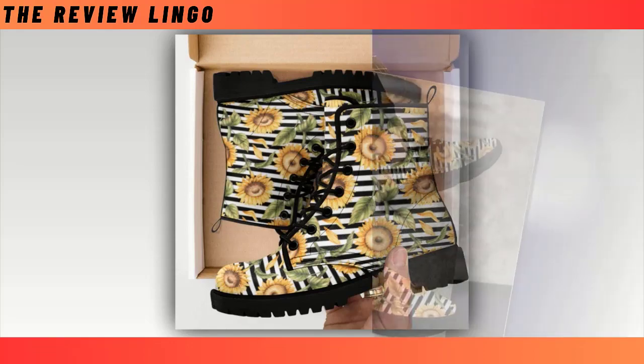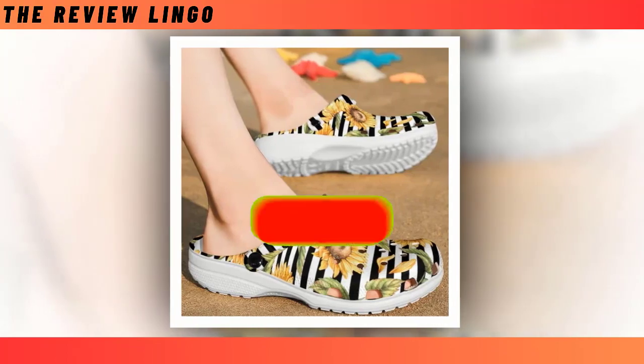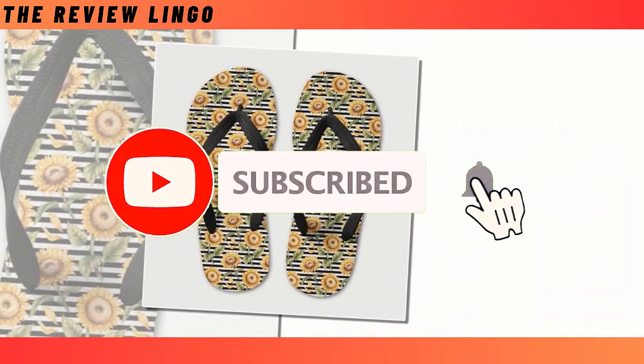We will show you M-Sole shoes, flip-flops, croc-style clogs, new boots, and more. Please subscribe to the channel and share the video. Thank you.